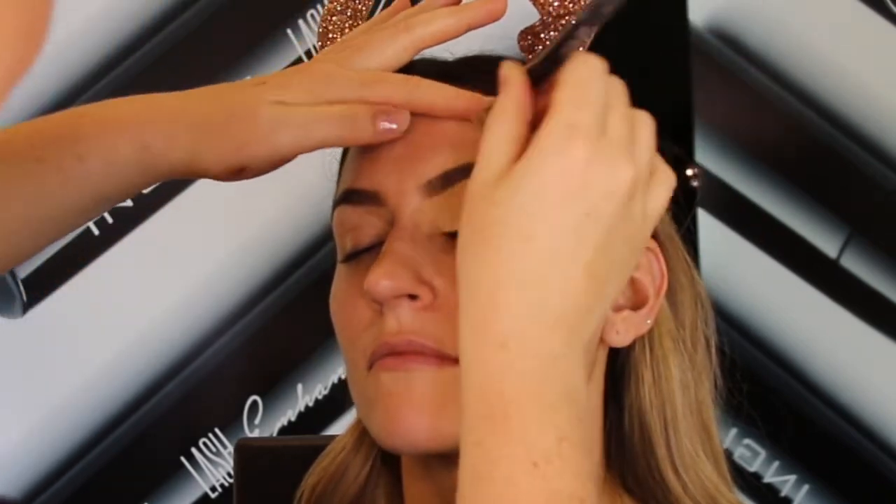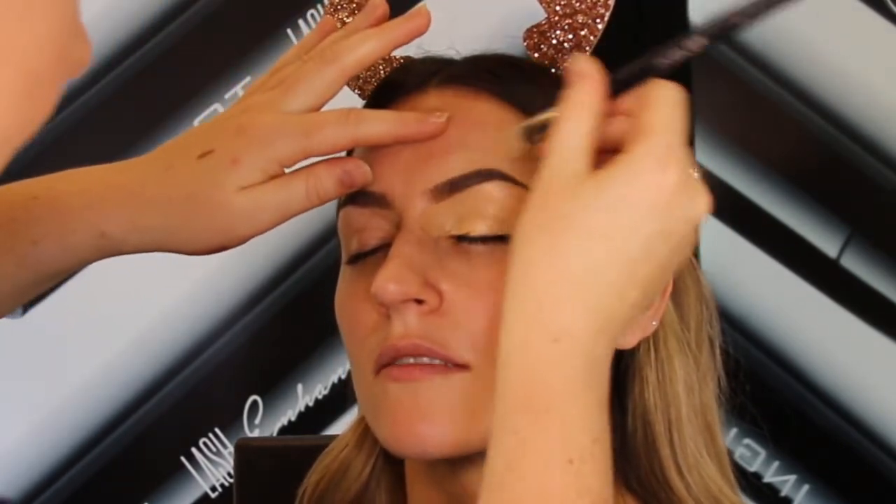Next I'm going to lightly apply some eyeshadow keeper, which is going to give the eyeshadow a really nice waterproof base, and I'm going to set this with the 405 HD powder.